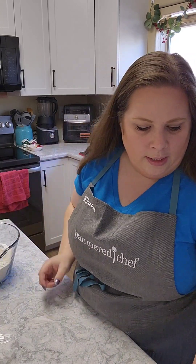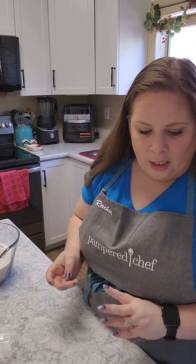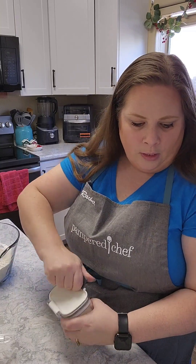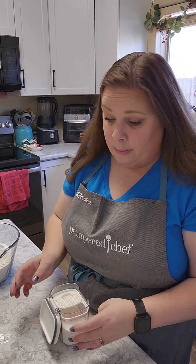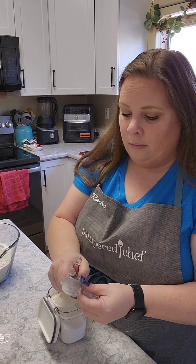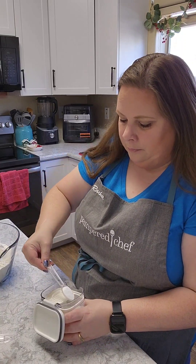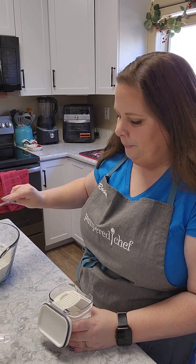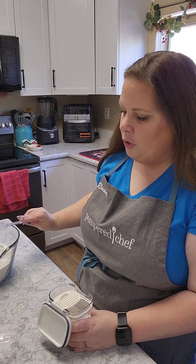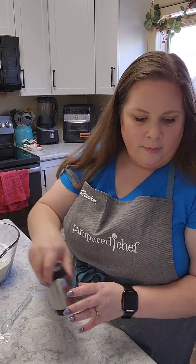I'm reading it off of my little recipe guide here. I'm going to need two teaspoons of baking soda. Let's go ahead and get a teaspoon — one, two. And then one teaspoon of salt.